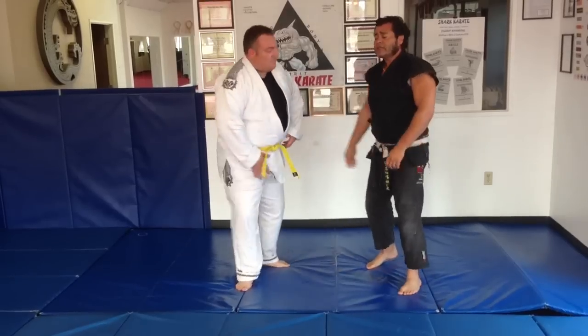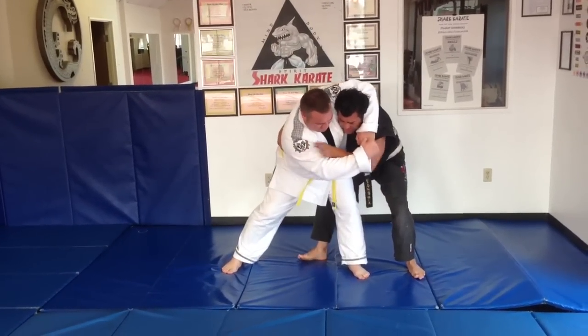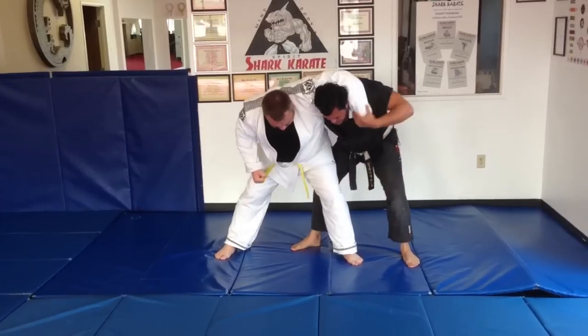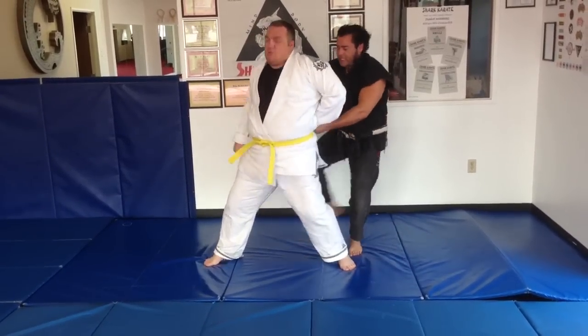One more time — watch. He grabs, he's punching. Blocking at the arm, feed the arm to your back hand, hold the material, grab his shirt, stand up tall, duck out, scoop kick and back.